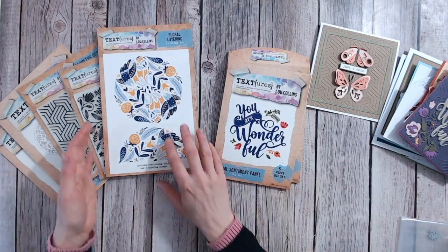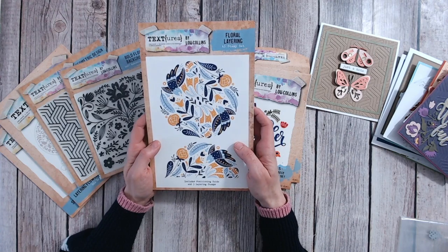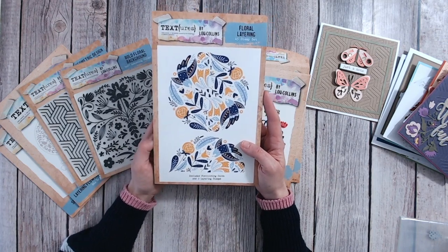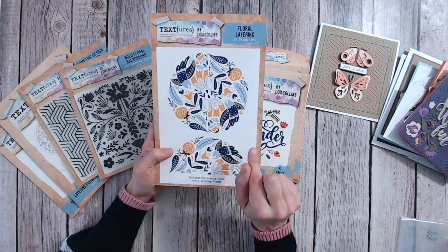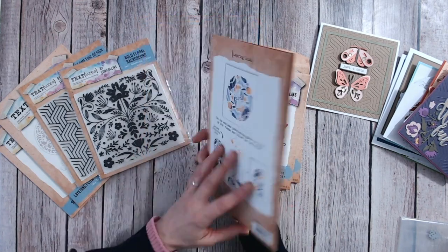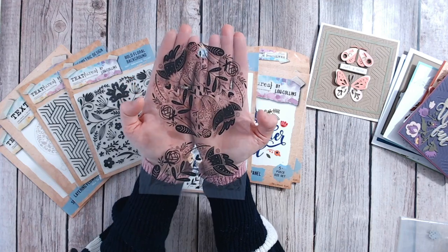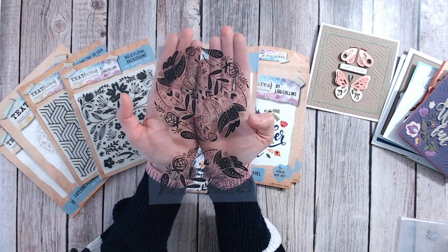Now my absolute favourite of all — I love this product so much; it's come out even better than I imagined. It is the Floral Layering Stamp. It has birds and feathers in there as well as flowers and foliage, and you can use it as a semicircle or a full circle. Included with this you have a layering guide — a sheet of acetate with a full circle and a half circle on it — so you can perfectly position your two halves together.